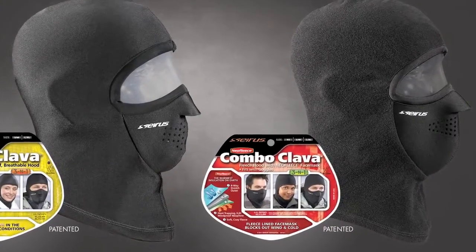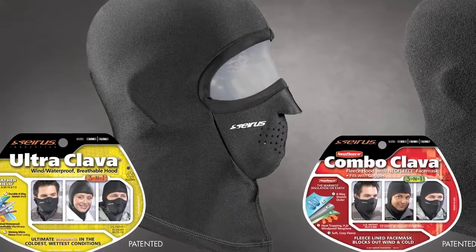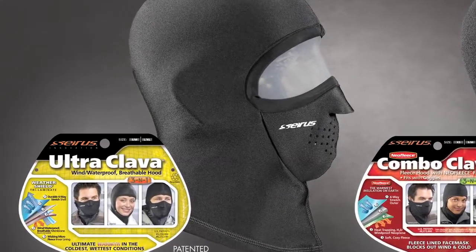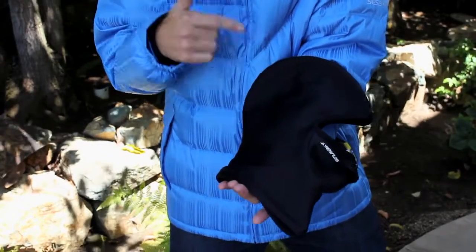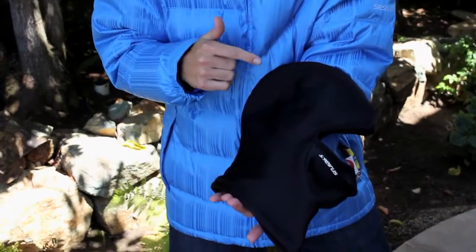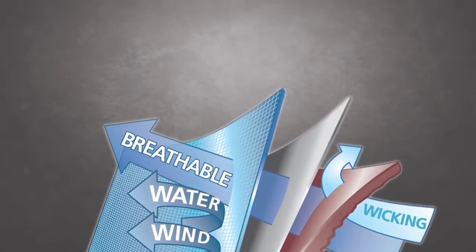The difference is in the hood here. The Combo Clava uses our proprietary Neo fleece, whereas this Ultraclava utilizes our Weathershield Trilaminate fabric instead. And if you recall, that's the same waterproof material used on our extreme all-weather glove. So as you can imagine, this part is going to keep you even warmer than the Combo Clava.